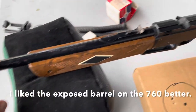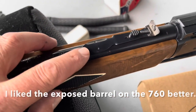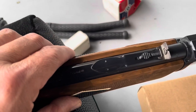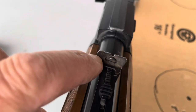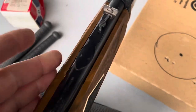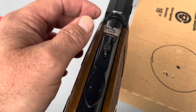For your sight adjustment - your windage - this is spot welded on, so your windage is this little tiny screw right here, which is a pain to deal with. But then again, I lost the screws off my Power Master, so maybe that's a better design for the age group this was targeted to.